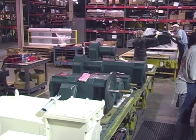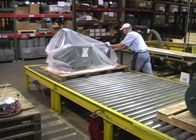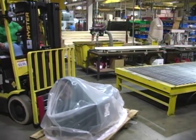Custom and stock motors are prepared for shipment. Final motors are transferred off the assembly line in preparation for shipment.